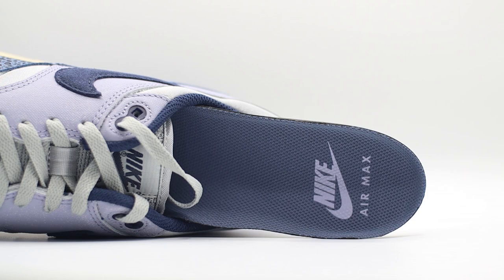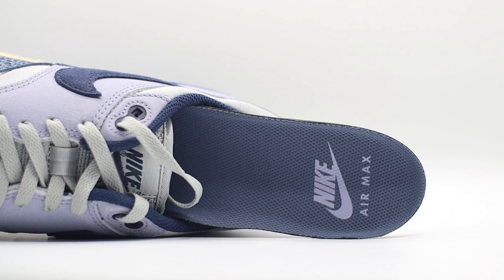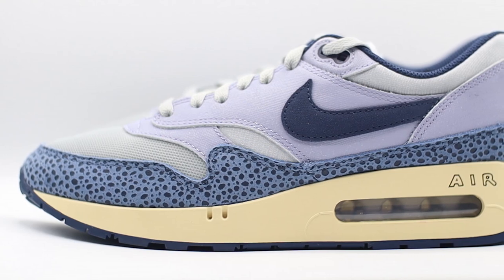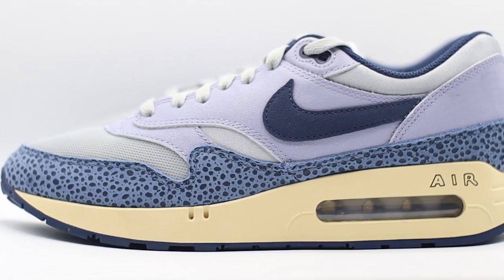Speaking of really nice touches, we do actually have that very nice original sizing featured on the sock liner. It was a little bit difficult to capture on camera as my camera kept going out of focus, but on mine we have that US size 10 because this is a UK size 9 — a very nice nostalgic feel for the sock liner. Continuing to the inside of the shoe, it is mostly all dark blue making up the insole with Nike Air Max branding featured once again.